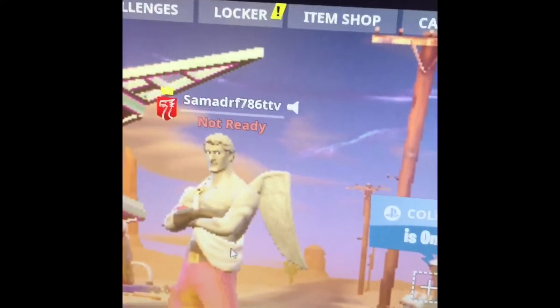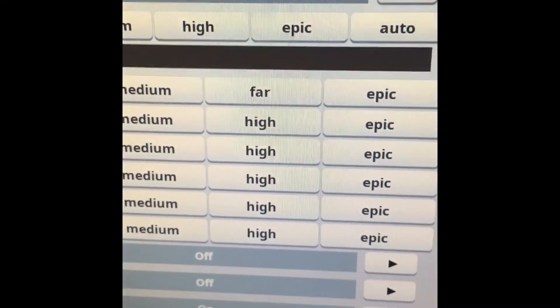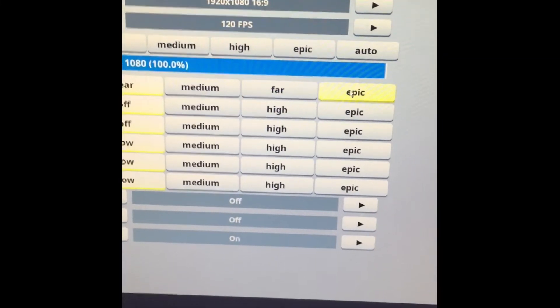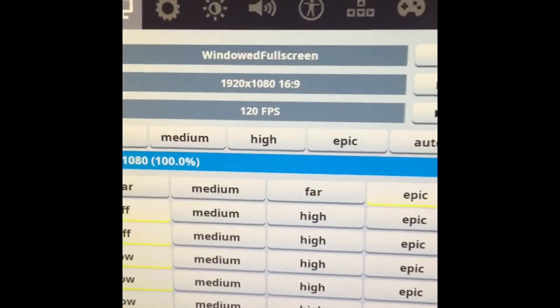Oh man. And here, yeah — you have about 200 FPS. It looks like 200 FPS. But if you really want to play on those settings, go ahead, but it looks really bad. I recommend these settings if you want 120 FPS for the best Fortnite experience.